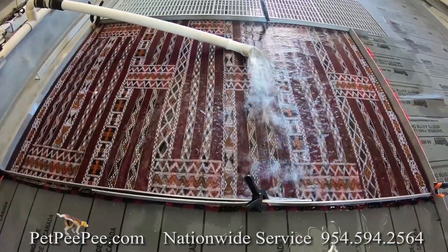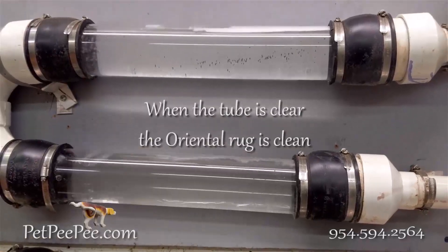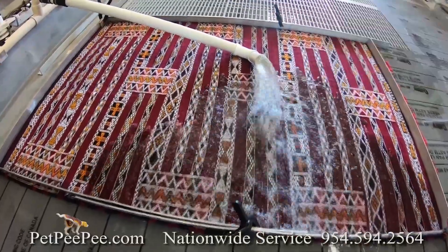I build the XPETP machine — a machine that washes your Oriental rug without touching the rug during the cleaning process.